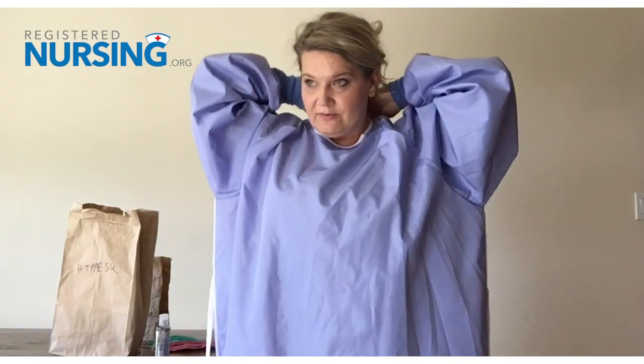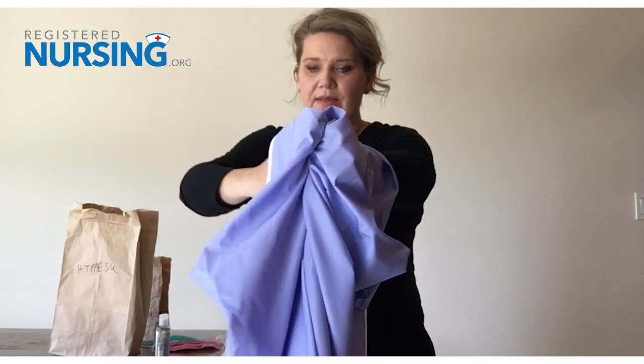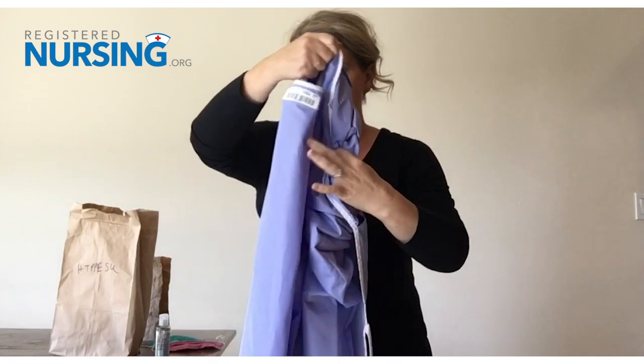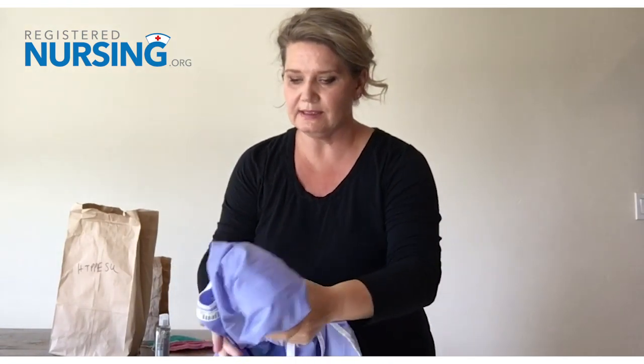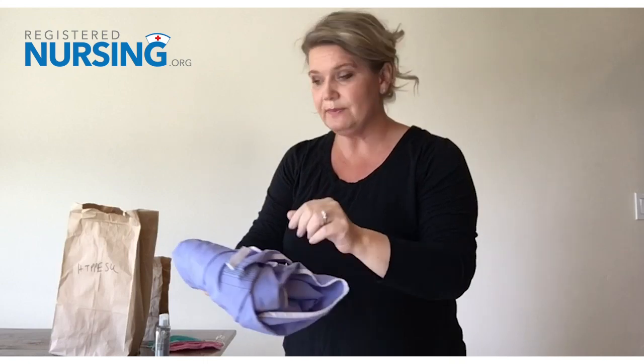Now I'm going to take off my gown so I can reuse it. Typically we'd start at the shoulders and pull down, rolling it — but we're reusing this gown and it's minimally exposed, so I'm actually going to start at the sleeves and work my way down, holding it away from me and rolling it into itself, then back into my bag. If you're able in your area to hang your PPE, that is just as good — the CDC recommends both methods: hanging your PPE or putting it into the paper bag.